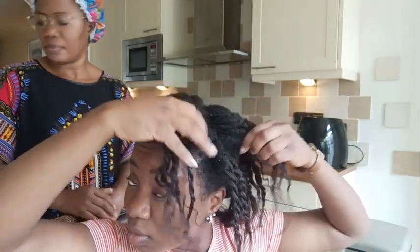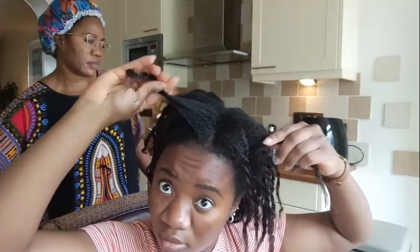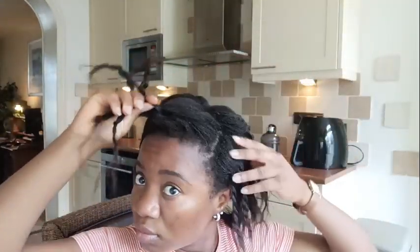Hello guys, welcome and welcome back to another video. Today's video will be a relaxer touch-up video. I know I already posted a video on how I do my relaxer touch-up, but I really wanted to share this one with you because I've been using some new methods and letting go of old ones.